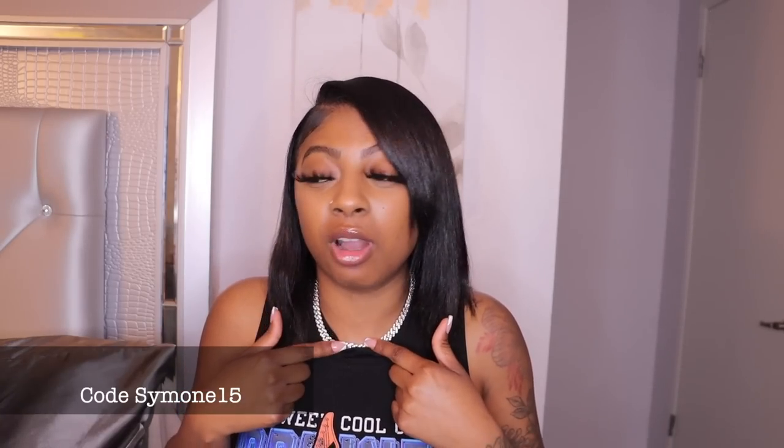I'm no stranger to Sylvix — this is one of my favorite personalized jewelry companies because they just come through with the heat. This piece I have on right now is from them, it's one of my favorite pieces. But that's not what we're talking about today because that's not what I just got, so let me show y'all what I got.